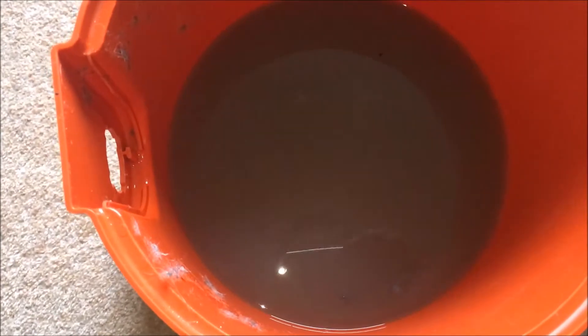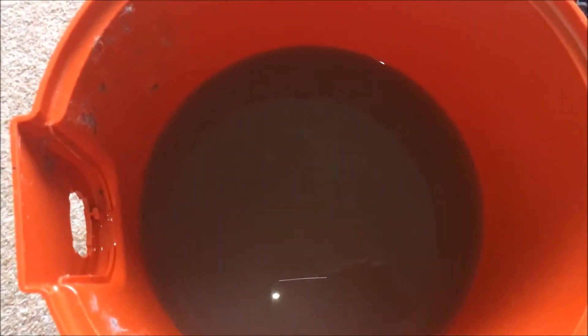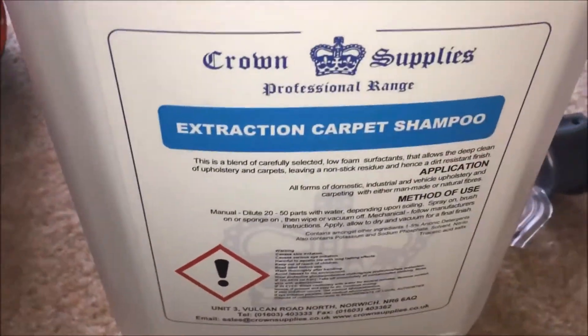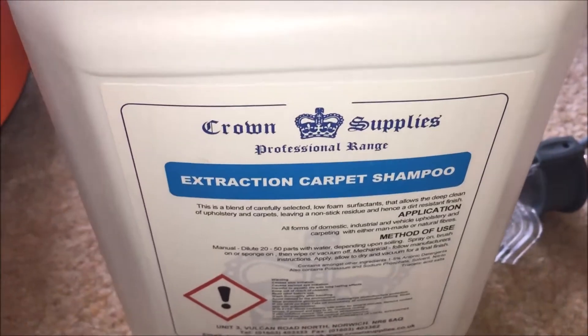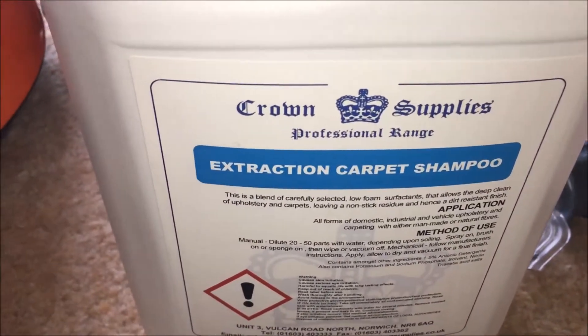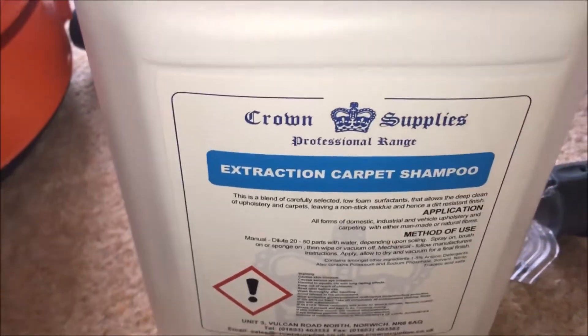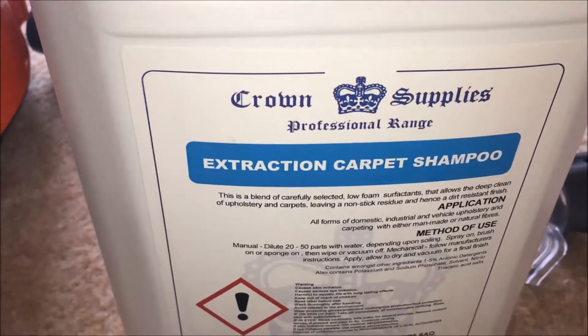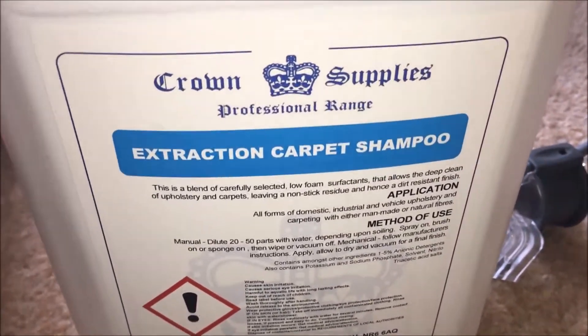All in all it is a fantastic purchase and it's worth paying the 30 quid to get it. Also, this third-party carpet cleaner had 250 reviews on Amazon which was really good, so I thought I'd give it a go — and it's actually really good. It tends to get a lot more dirt out of the carpet and even cleaned a couple of stains without too much effort.